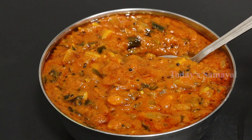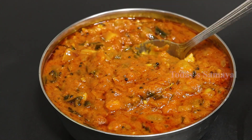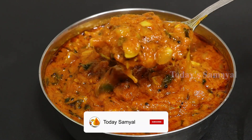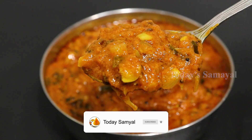If you like this video, please like and share with your family members. Subscribe to our today's recipe and press the bell notifications. Thank you!